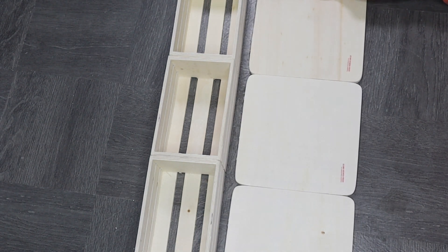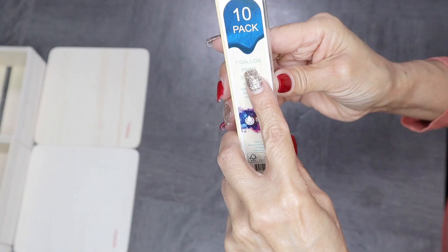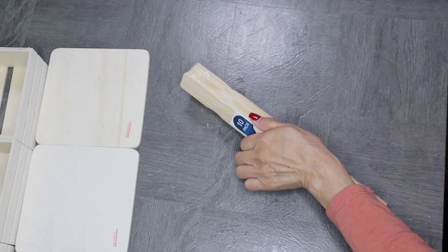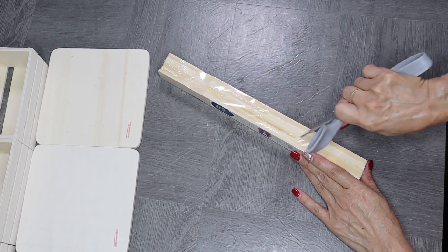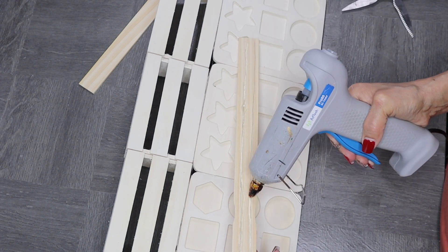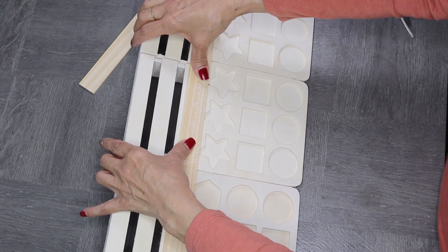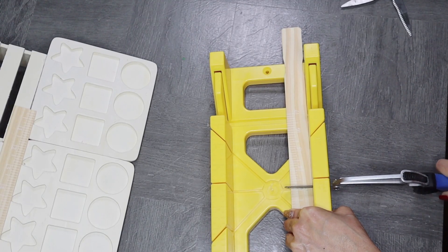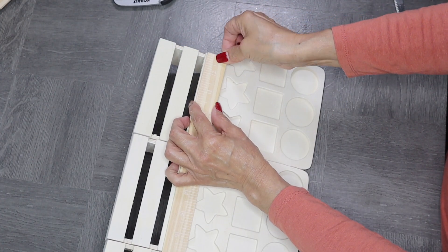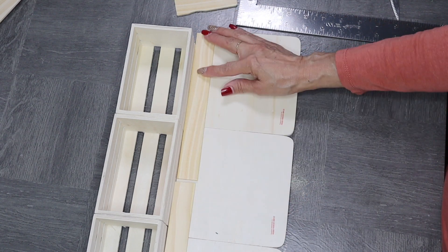I didn't measure out anything — I pretty much just eyeballed the center. I'm also going to be using some gallon stir sticks, which come in a pack of 10. I purchased these at Lowe's for about 97 cents for 10, which is a really good deal. I'm going to reinforce where both the crate and the flat board join together by adding the stir sticks on the seam with hot glue. One stir stick didn't cover the whole board, so I cut another one and two more pieces to finish reinforcing the seams underneath the crates.